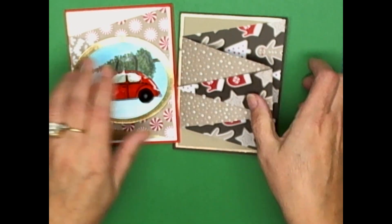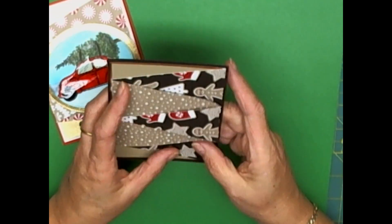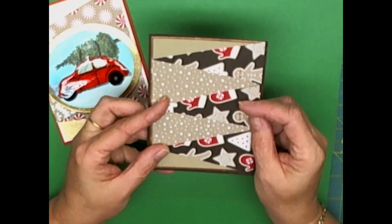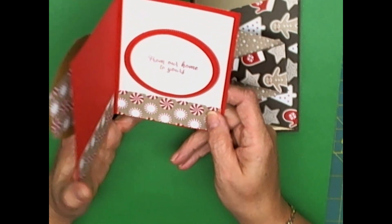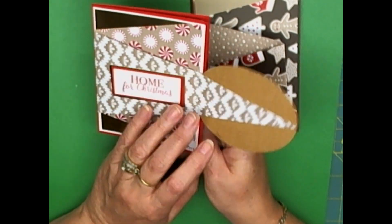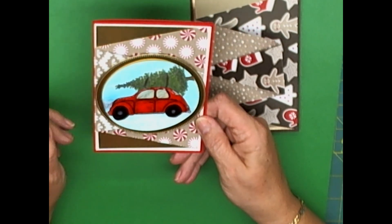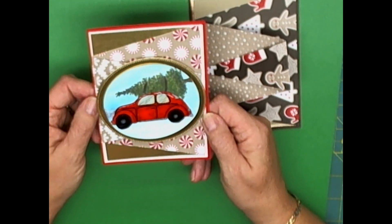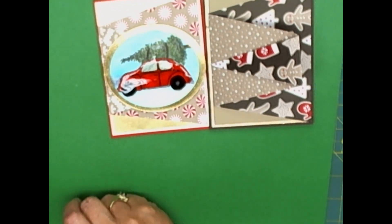I hope you've enjoyed this little tutorial. The main trick I wanted to show you is how to cut and make a front panel this way, and then you can add whatever you want to make it your own. Don't forget — whatever makes you happy is what's going to make the recipient happy. Have yourself a crafty day! This is Yvonne, signing off for now. We'll catch you real soon, bye bye!